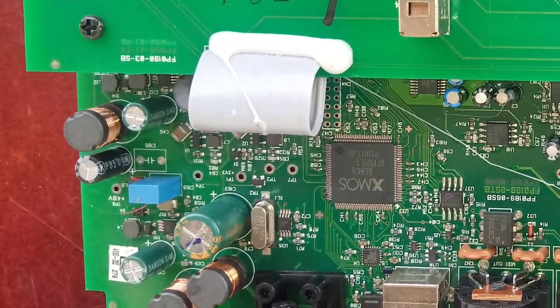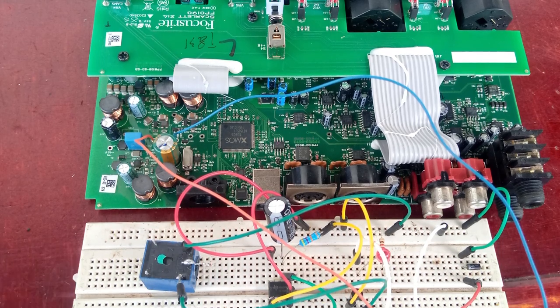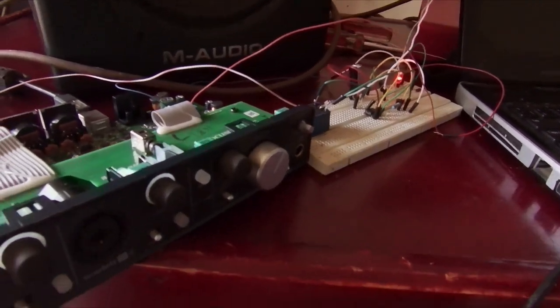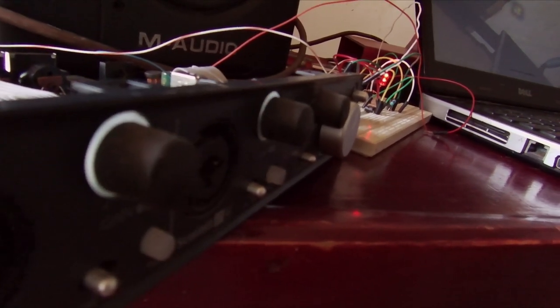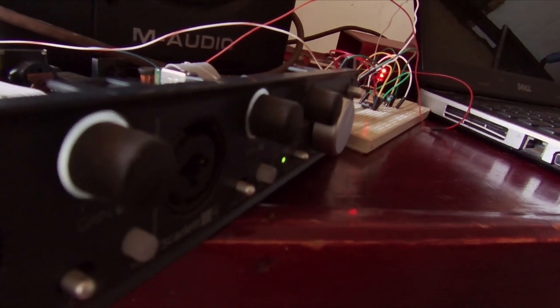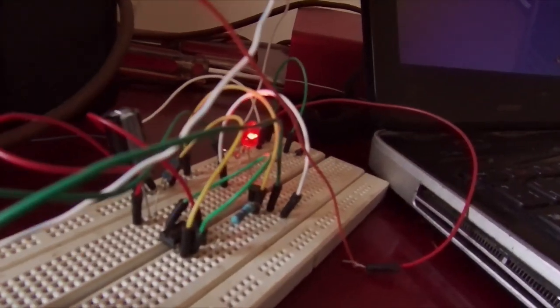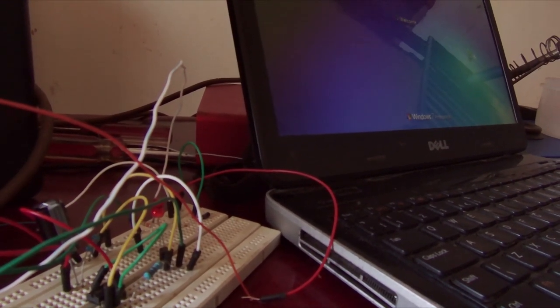To power my circuit, I tap power from this 220 microfarad capacitor. The output of the delay circuit goes to a switching transistor that powers two relays. These relays are responsible for muting the left and right channels. It's here that I started testing the entire system together. Apart from the noise of the passing traffic, you can see that the power transients in the sound card no longer make the speaker pop. And here we have visual feedback of when the mute circuit is active and when it's not.